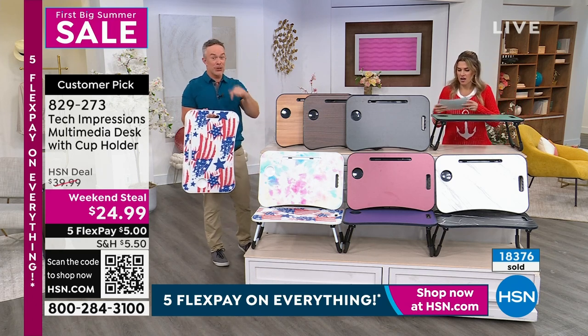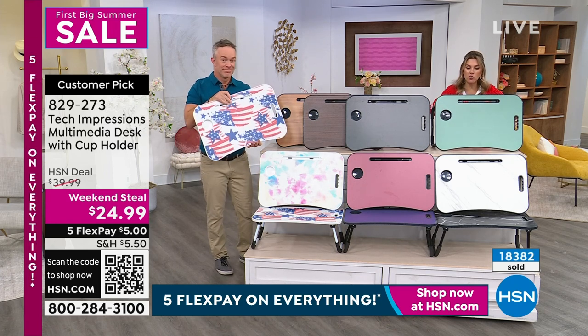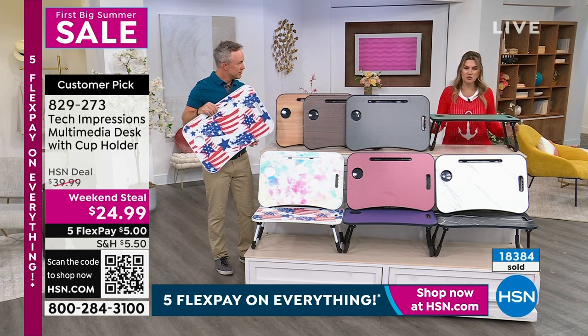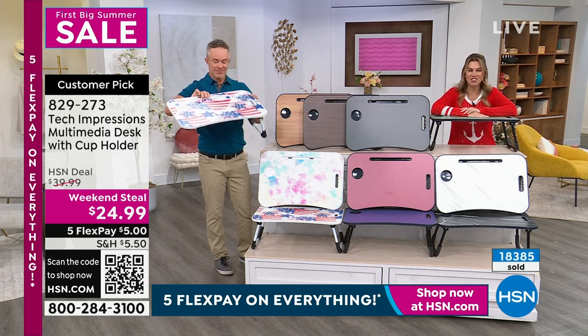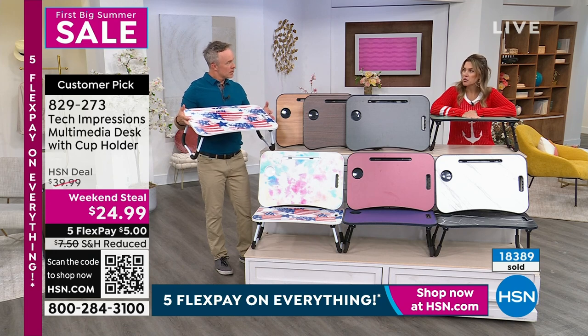It's the steal because it's on right now — it's not supposed to air the rest of the weekend. So choose a great color, get it home, they make great gifts. Item number 829273. This was a weekend steal. Have you ever heard of the word clearance, Bill? Well, we have an entire clearance event.